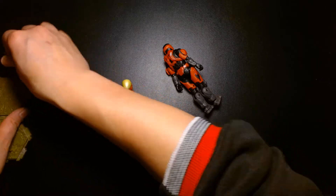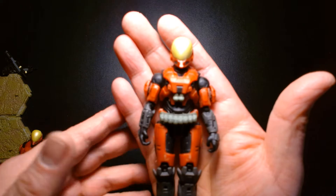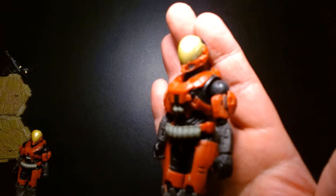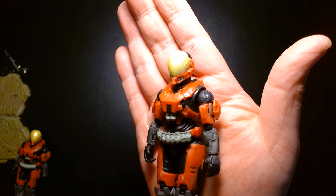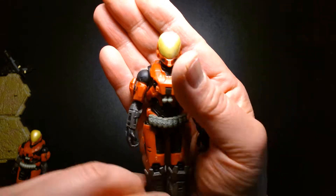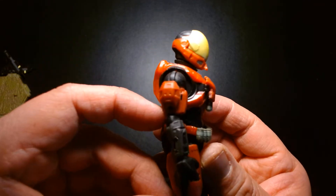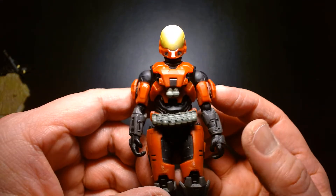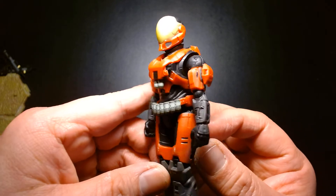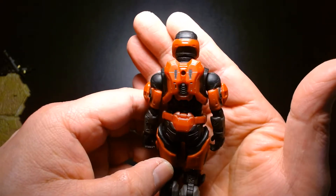Let's take a look at this figure. Nice details, really well sculpted. The armor design is nice — I like the armor a lot. Here's the front view, side profile, and the back.